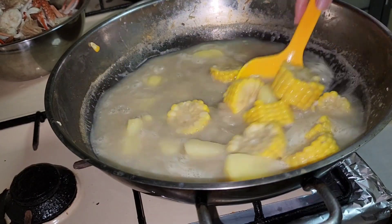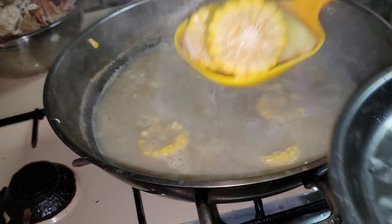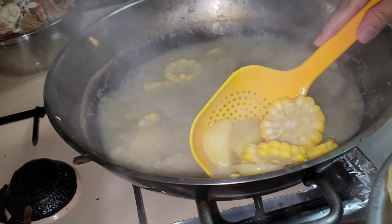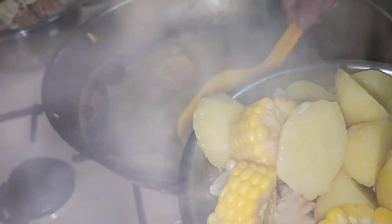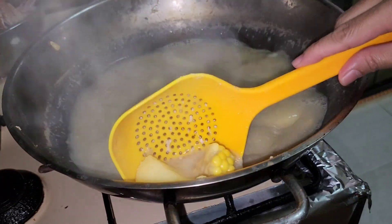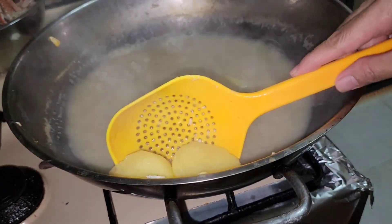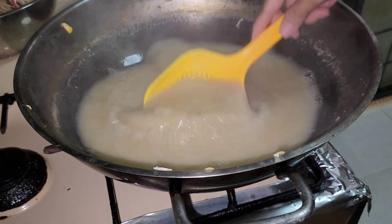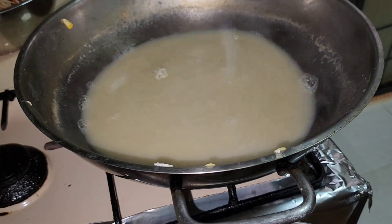Pati yung ating corn at ating patatas, alisin na rin natin — luto na rin. Pinatay ko na ang apoy. Ang aking selfie stand, yung tripod, lumistrad na yung screw kaya yumuyuko. Ganyan na ang itsura ng ating pot ngayon — tatabi muna natin itong sauce o hugasan natin ang pot kasi dito tayo mamaya magluluto ng ating seafood.